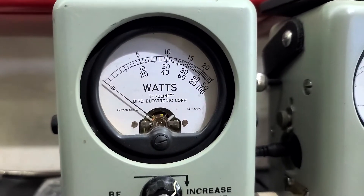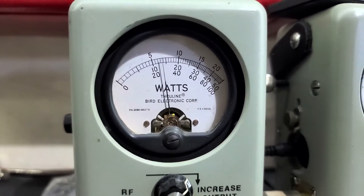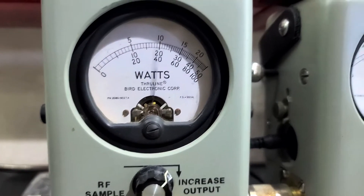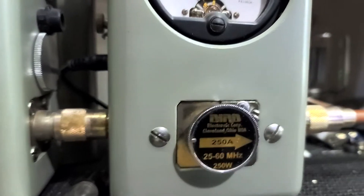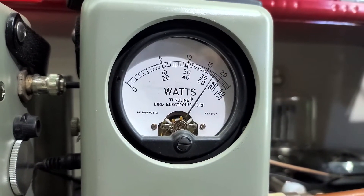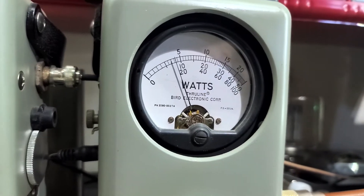40 watts all the way up. I'll show you average power swing — about 72 watts average. 250 watt slug in PEP. 175 all the way up.